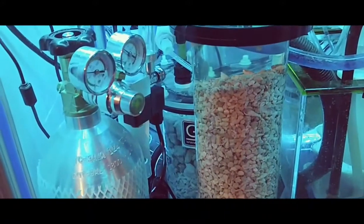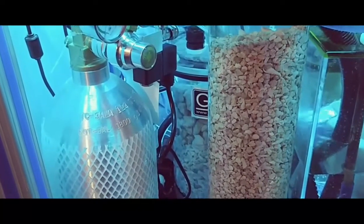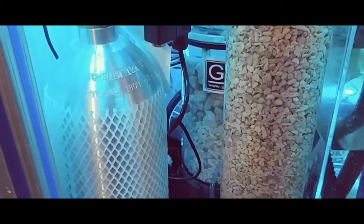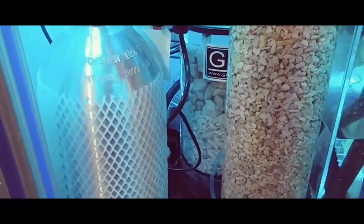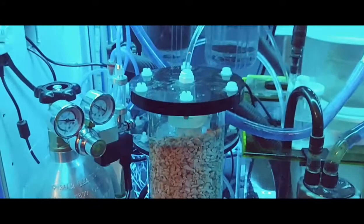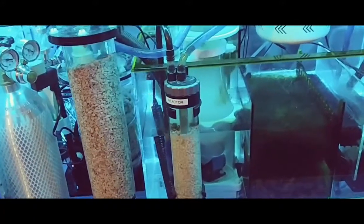I'm trying to run it with the effluent inside of the chambers at around between 6.7 and 6.8. Hopefully if it gets below 6.7 it will shut off, and hopefully it won't call it out of 6.8. Like I said, it's a slow process and I have to keep working with this and doing a lot of testing over the next week or so — probably longer — to get this all dialed in.